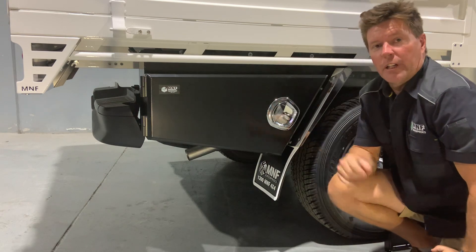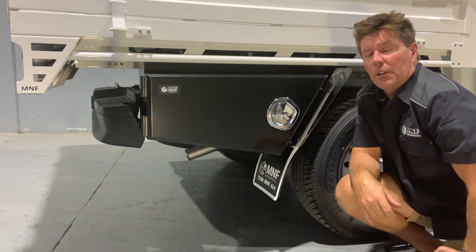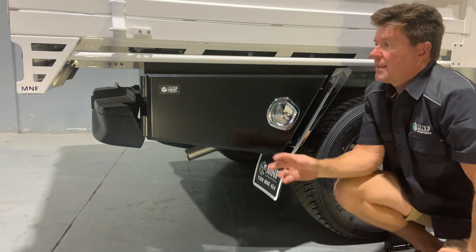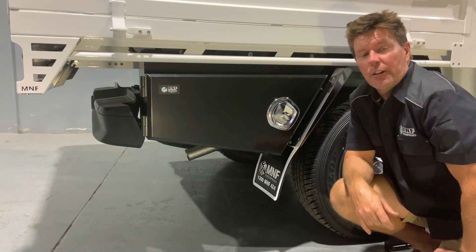That's pretty much it. We have left and right hand side, and the majority of them are in stock to suit most models on the market. That's the aluminium M&F toolbox, 800 long.